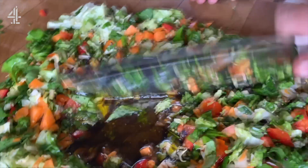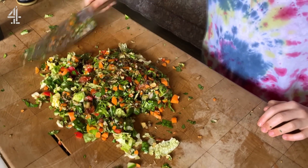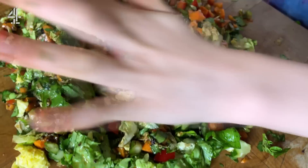So then you just mix it all together and keep on chopping, and then what Bud is going to show you is you just kind of get the knife under and just sort of put it back on top. So you're almost like dressing and chopping the dressing into it. And that is my friend, the chopped salad.